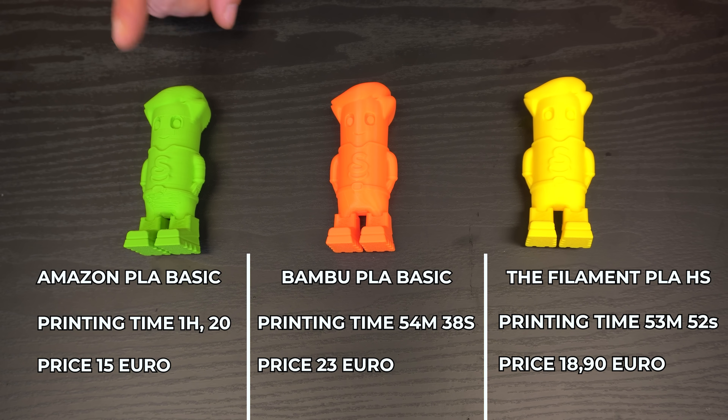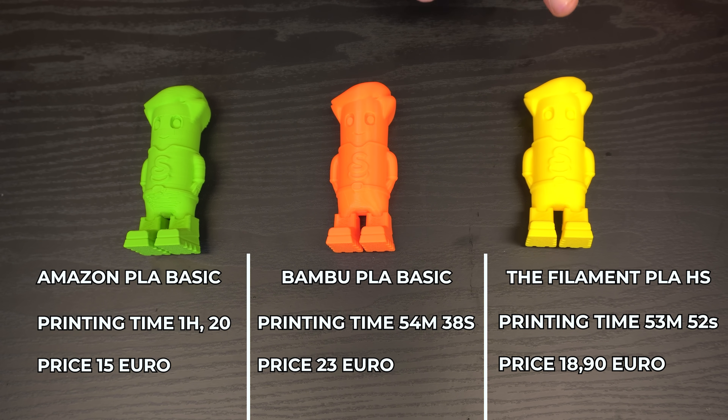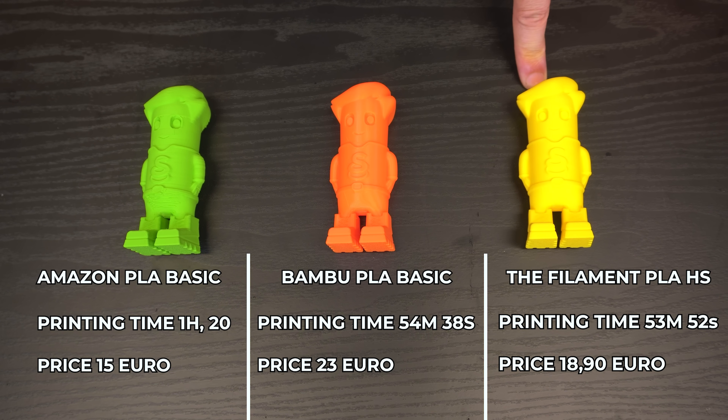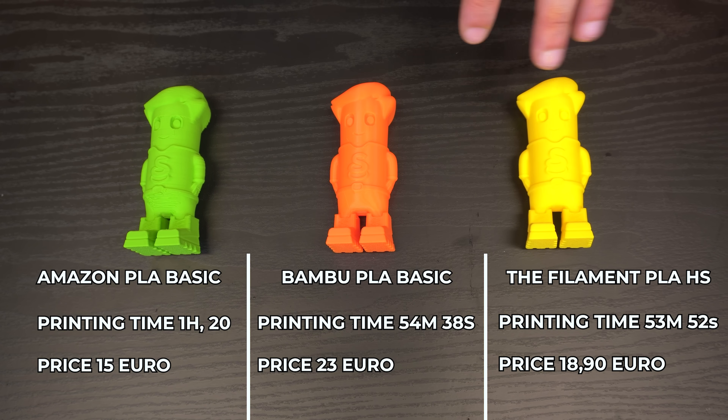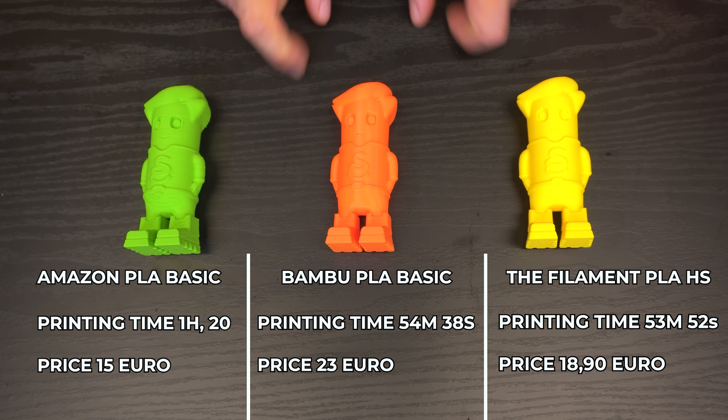On the left we have a generic PLA from Amazon, in the middle the Bambu Lab PLA Basic, and on the right our Filament PLA HS. From afar the difference is not that noticeable, but if we get close enough we can see a lot of differences — especially between the generic PLA from Amazon and the Bambu Lab PLA Basic, and again between the Amazon PLA and our PLA HS. So we're not only comparing time and speed but also detail preservation.